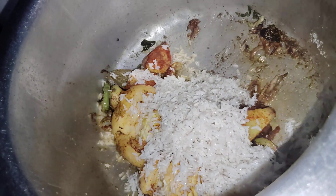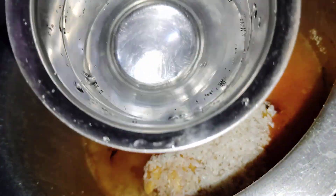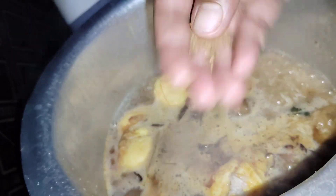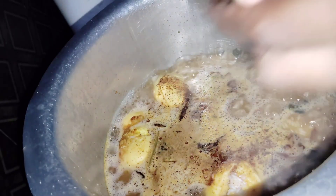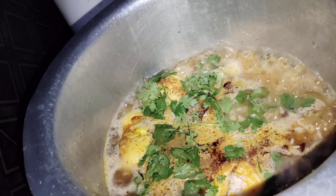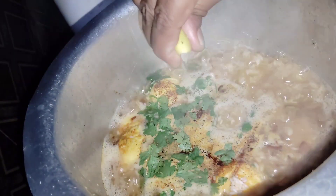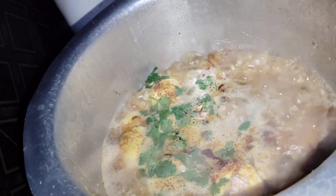I will use a glass of water for about half an hour. If you have to change anything according to your needs, you can add accordingly.